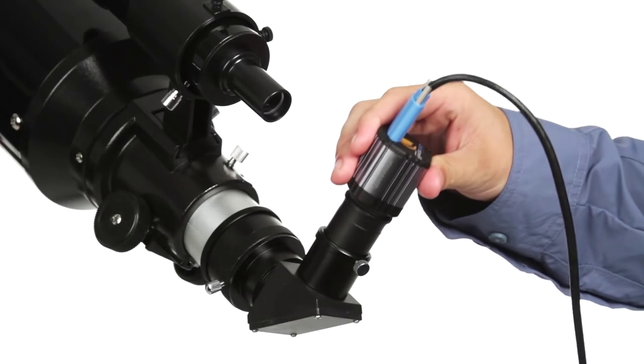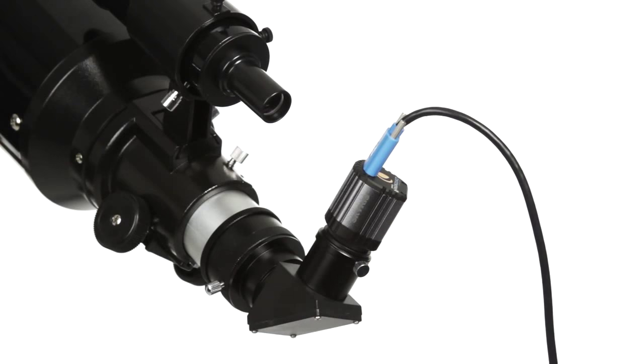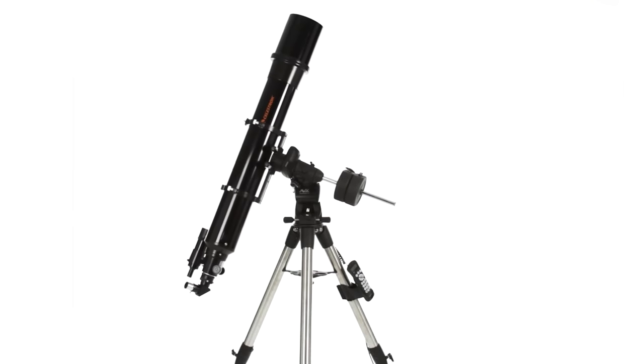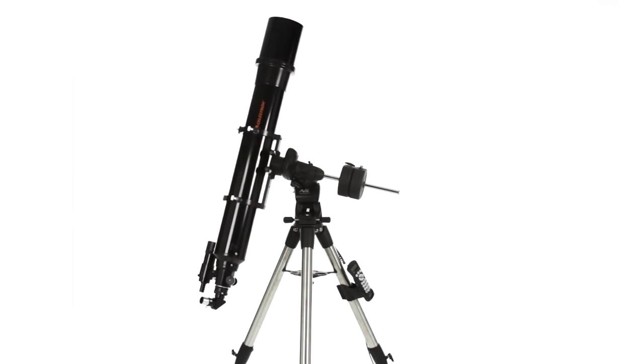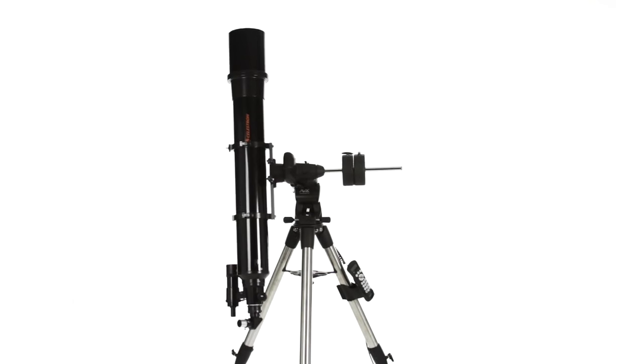Track through long exposures with Advanced VX's permanently programmable periodic error correction and auto-guider support. You can also image across the meridian without doing a meridian flip, so you can seamlessly capture the best part of the night sky.